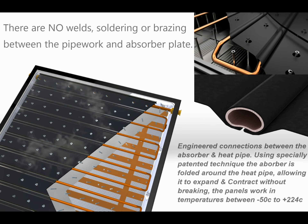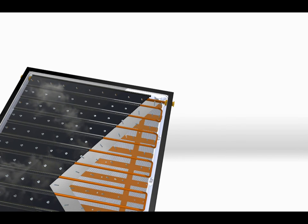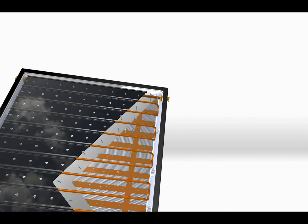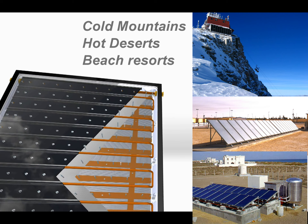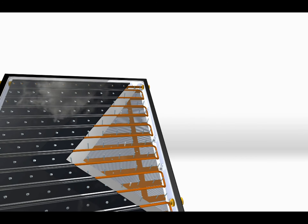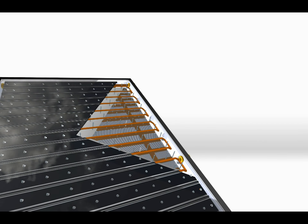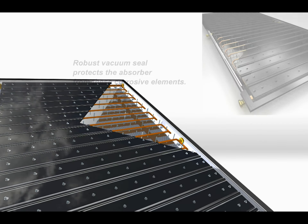The vacuum collector was initially made for low level light conditions in the winters of the northern hemisphere. However, in installations near the sea or desert where there are high levels of salt and sand in the air, the robust vacuum seal protects the absorber from these corrosive elements.